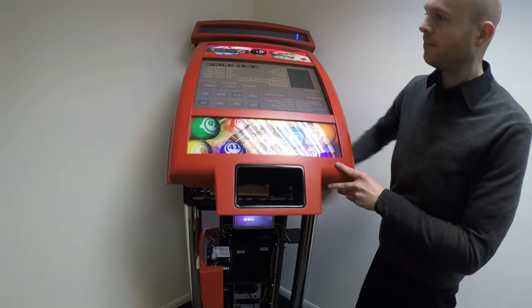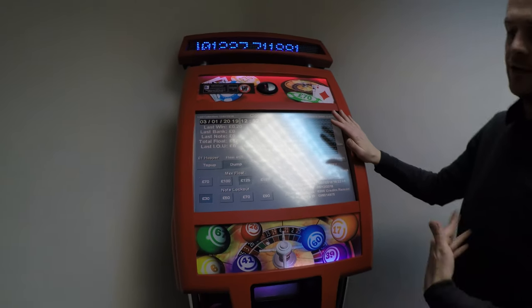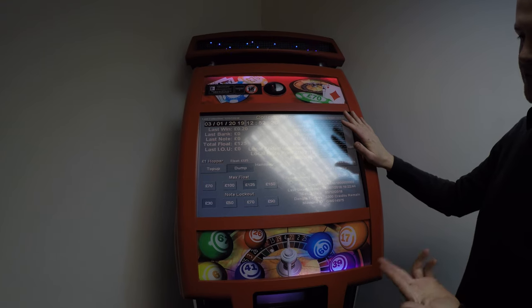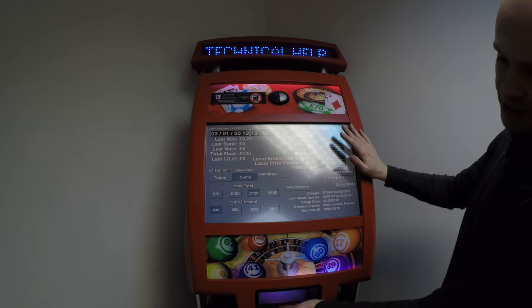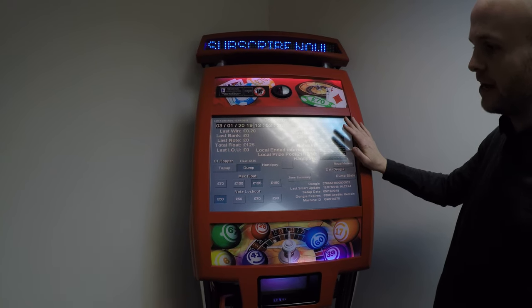If you need to empty the hopper, press the dump button and the machine will attempt to pay out any money that was in it. This machine hasn't got any money in so it hasn't paid anything out, but this money would be paid out from the normal payout area.